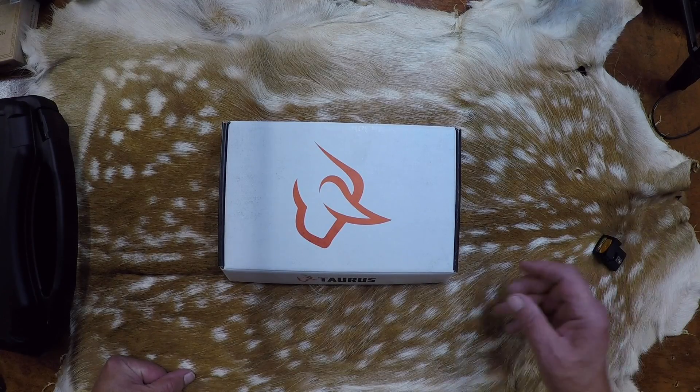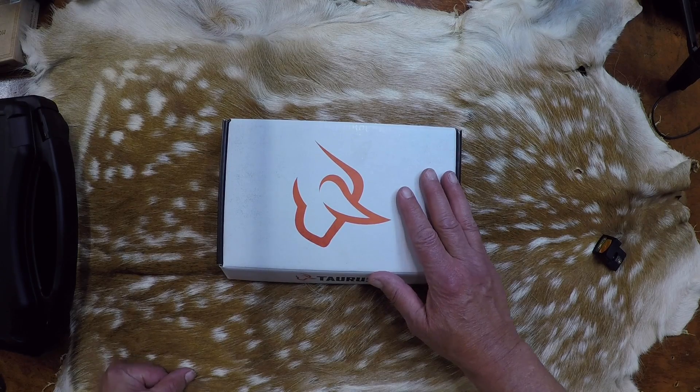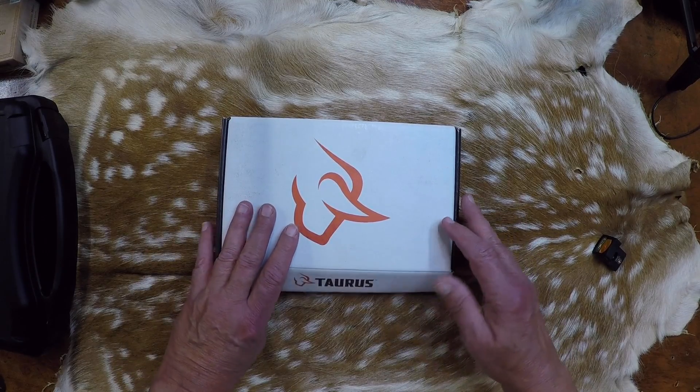Welcome everybody to another episode of Bob's Pistols and Paydirt, and we've got an unboxing today on the Taurus TX-22 competition pistol. So let's get into it. I just got this pistol and this other one over here at the gun show this last weekend in Fort Worth. It was a lot of fun, so here we go.